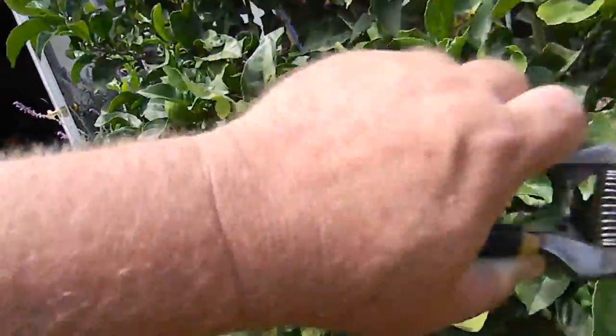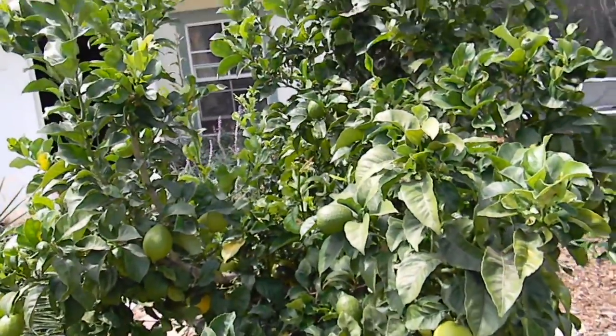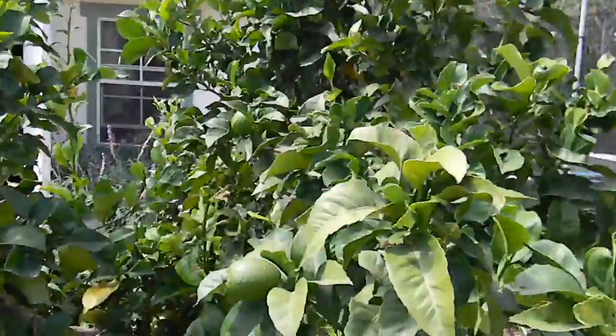So you just take that off. And then as the new growth comes back out, spray with spinosad, which is a registered natural pest control product. And that will also reduce some of the citrus whitefly.